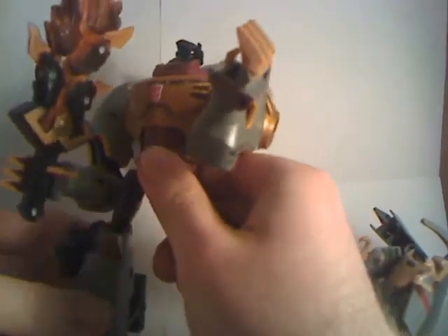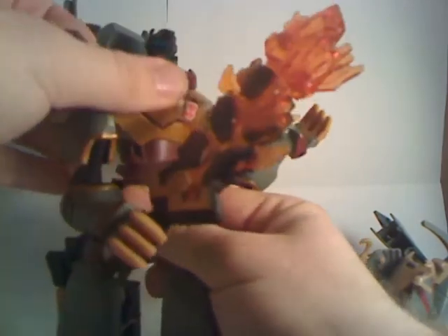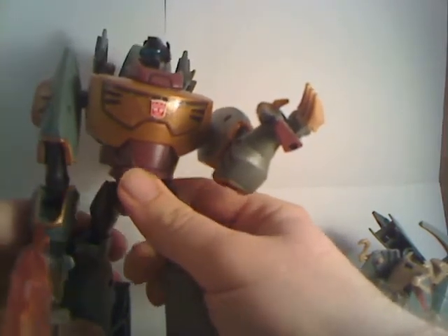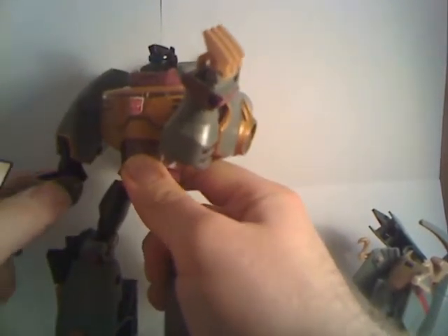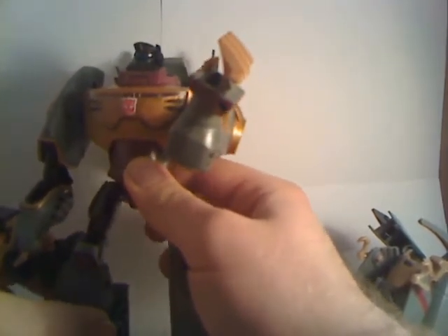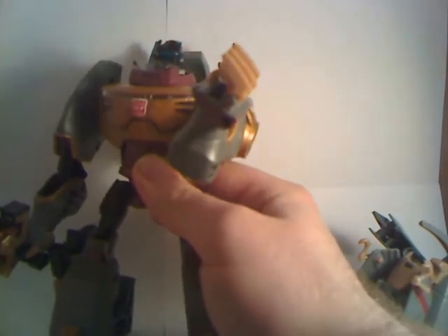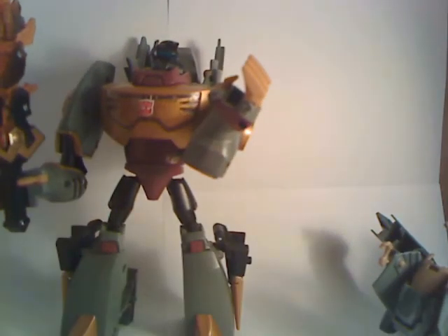He looks pretty much like a great update of G1 Grimlock. In the end, I would recommend the Voyager for the animated fan who knows how to transform figures. If you've got older kids who are more advanced than Activators, he's still a good beginner figure — very simple to transform. Normally you'd think that's bad, but animated simple is generally good in the case of a figure like Grimlock who looks this good in both modes. And with that, General Techno, signing off.